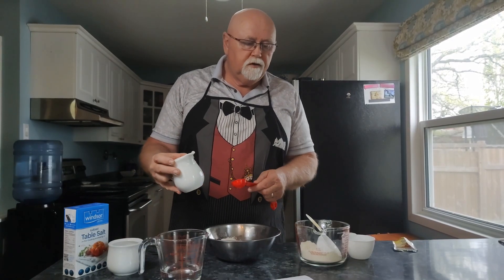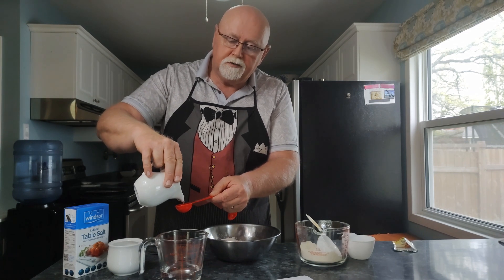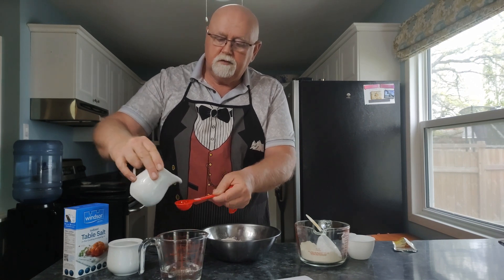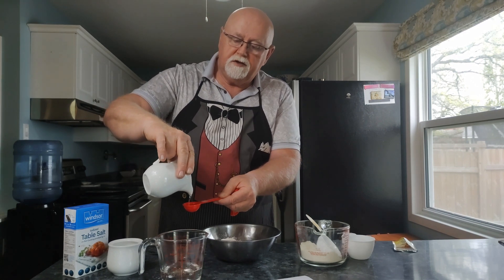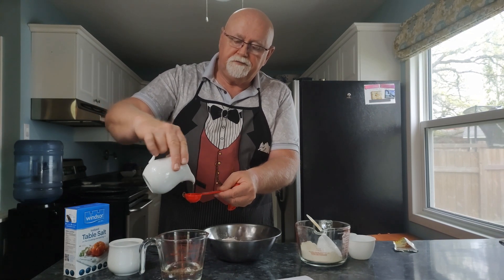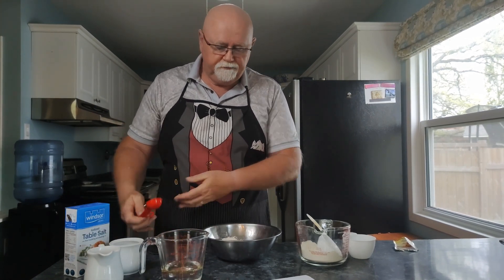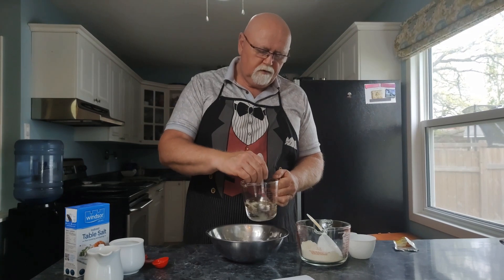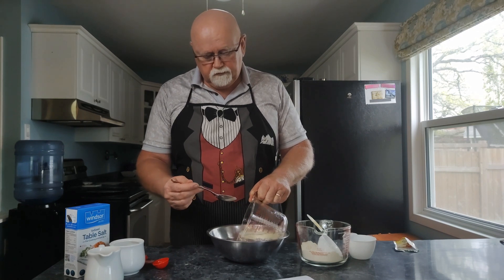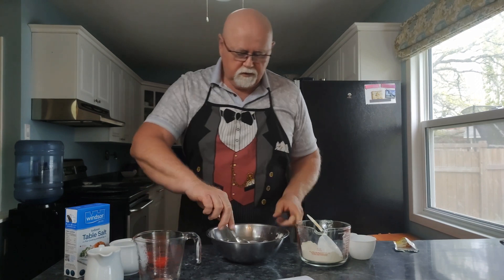Now we're going to put three tablespoons of oil in our warm water. We will put the recipe in the description so you guys can just copy it off of there. Now we're going to put the oil and water into our mixture and start mixing.